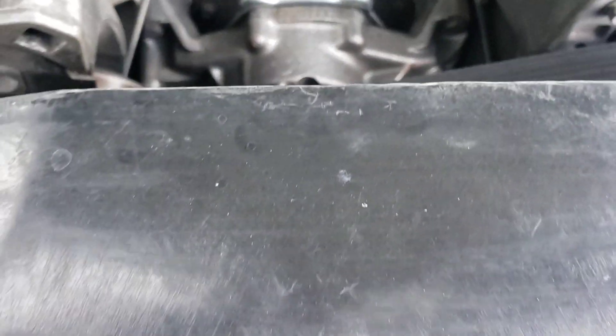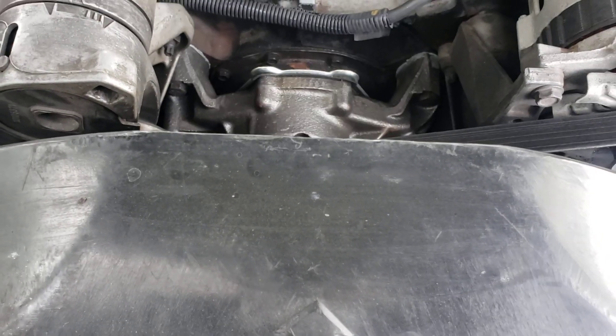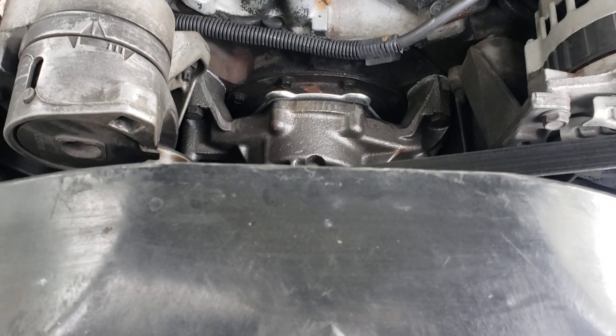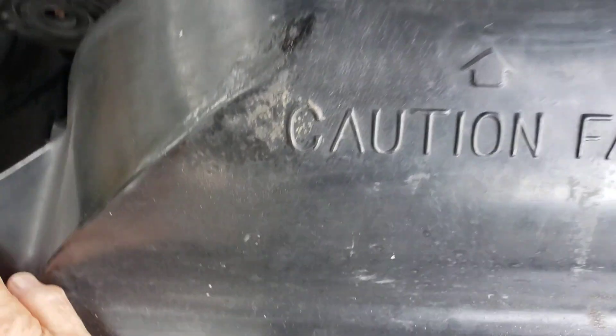Clean your block up real good. Get your new water pump. Put your gaskets on the water pump and let it set up a little bit. Put the bolts back on.